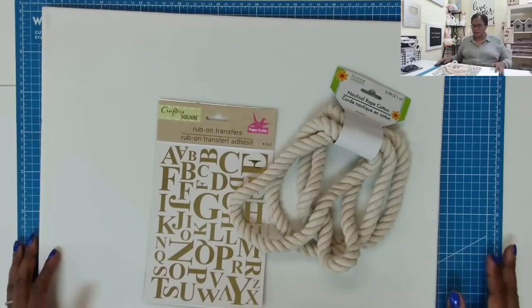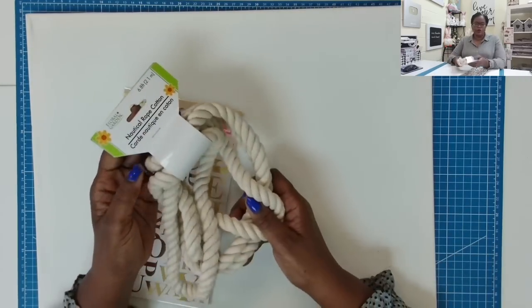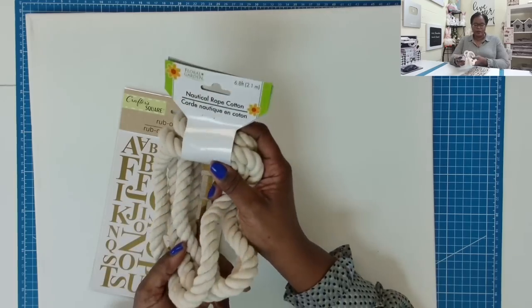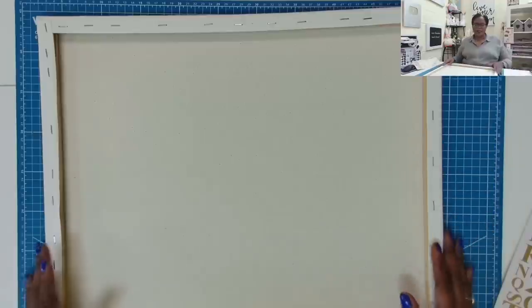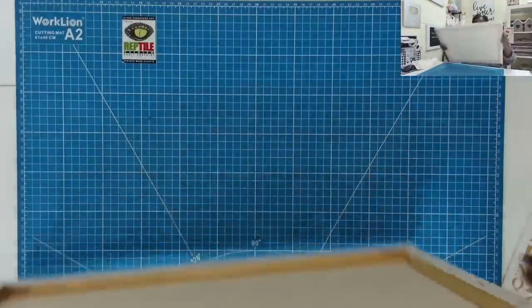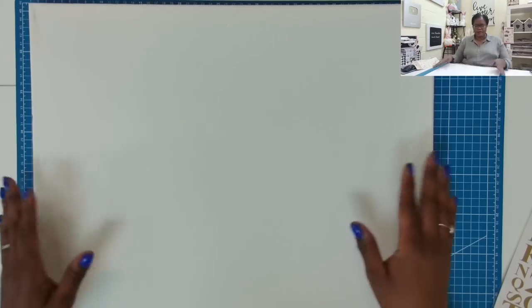Here's what I'm going to be using to make this tote. I'm going to be using some nautical rope — it's cotton rope. You can get this at the Dollar Tree or wherever you buy things like this. Then I have this large piece of stretched canvas. I think the canvas measures 20 by 16, and it does have a nice canvas feel to it.